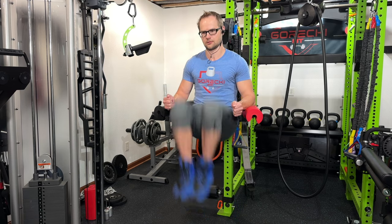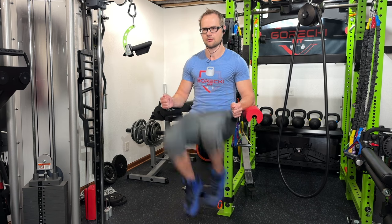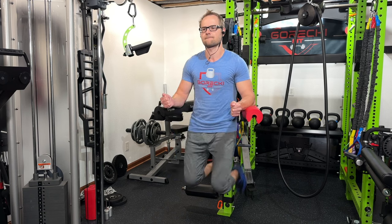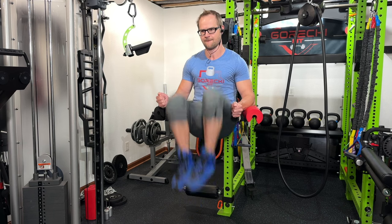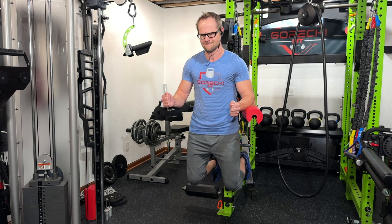Jumping on to some knee raises — this is actually a fun little setup I created. I'm using the Bells of Steel Hydro Row Seal Pad for a back pad and the Matador with some hip thruster pads to keep my elbows from slamming into the bar, because it really hurts without those pads.